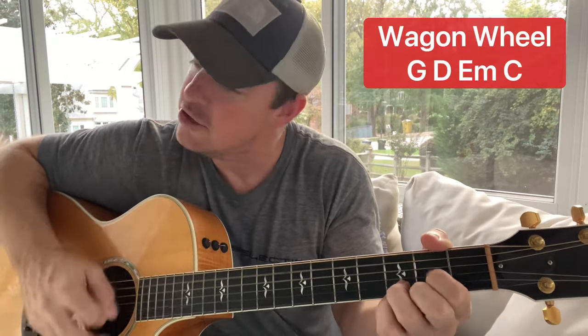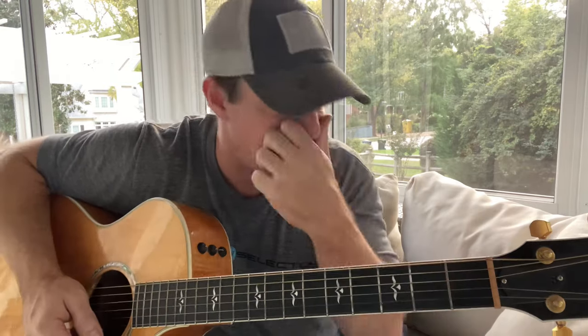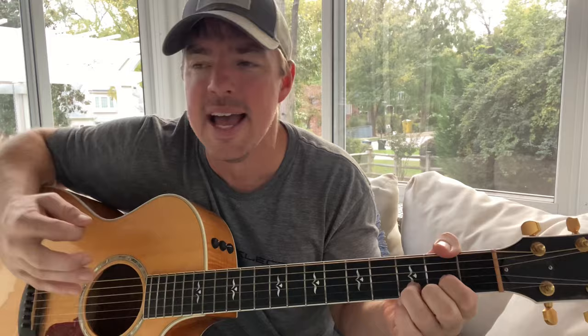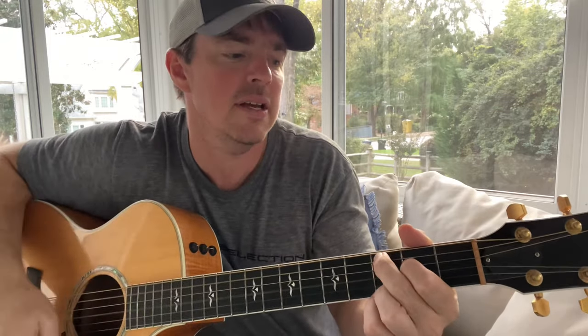The first one is Wagon Wheel — headed down south to the land of the pine, strumming my way. All I'm doing there is G, D, E minor, C, then G, D, C. Rock me mama like a wagon wheel, rock me mama any way you feel, hey hey hey mama rock me. Rock me mama like a wind and rain, hey hey hey mama rock me.